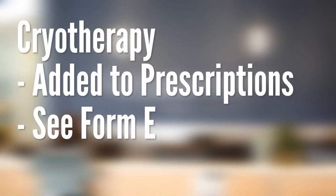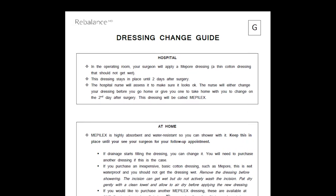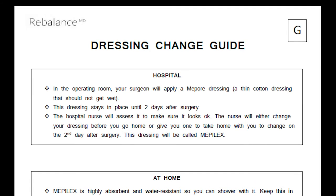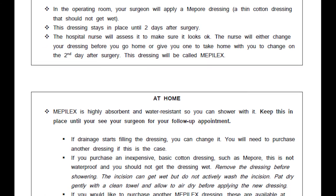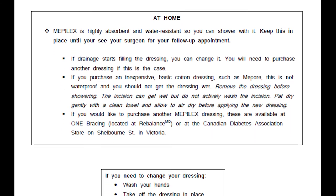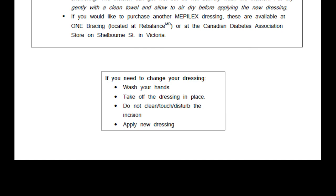Form G in your education package is your dressing guide. This form is specific to your surgeon's preference on how to manage your dressing until you see him for your follow-up appointment. Please read this thoroughly. You will be sent home from the hospital with a dressing on your surgical site. However, you may need to change your dressing at some point before your follow-up appointment. If this is the case, you will need to purchase more dressings. Please follow the guidelines on Form G.